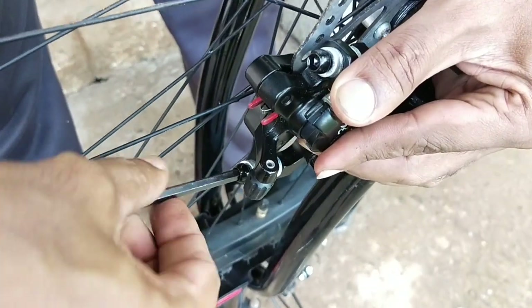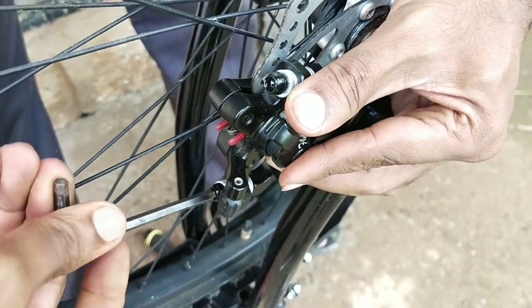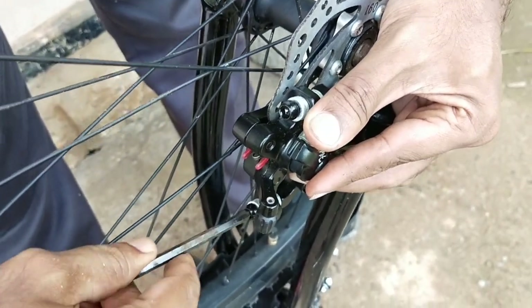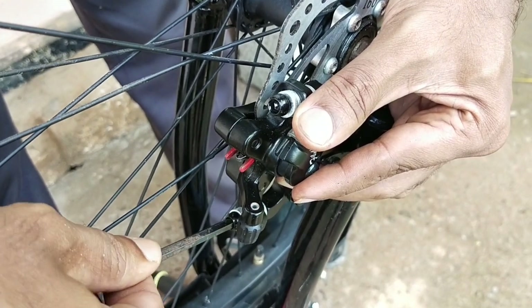I am going to get a caliper and alignment. I am going to get a caliper and an LL bolt. It is already loose. We are going to get a caliper.